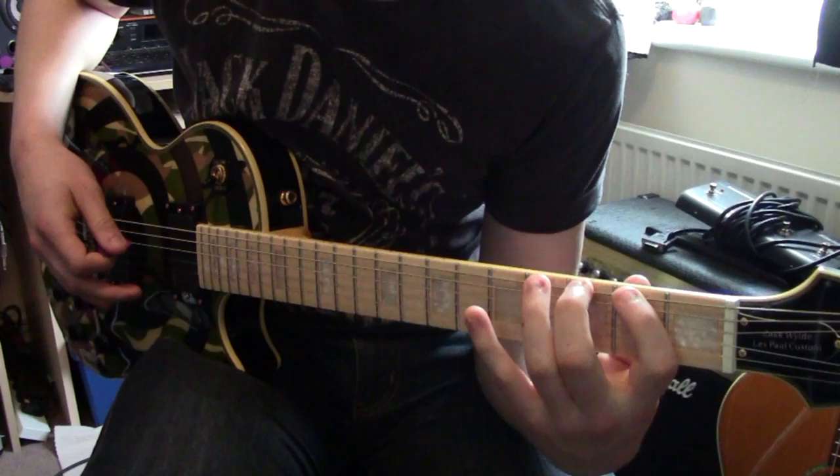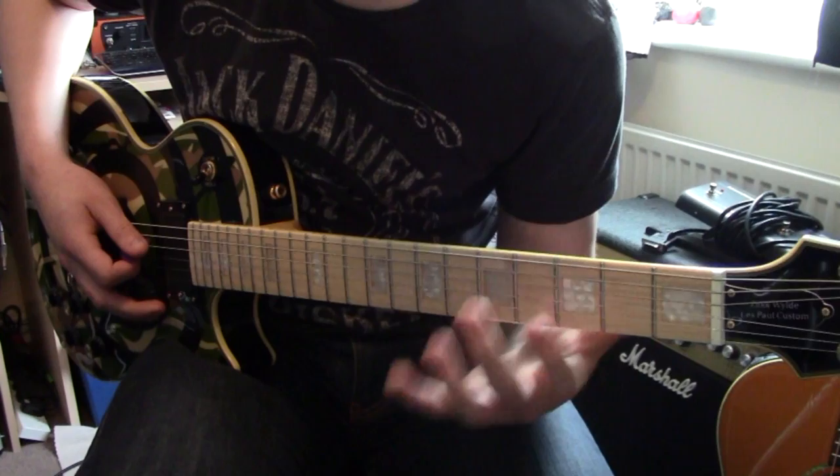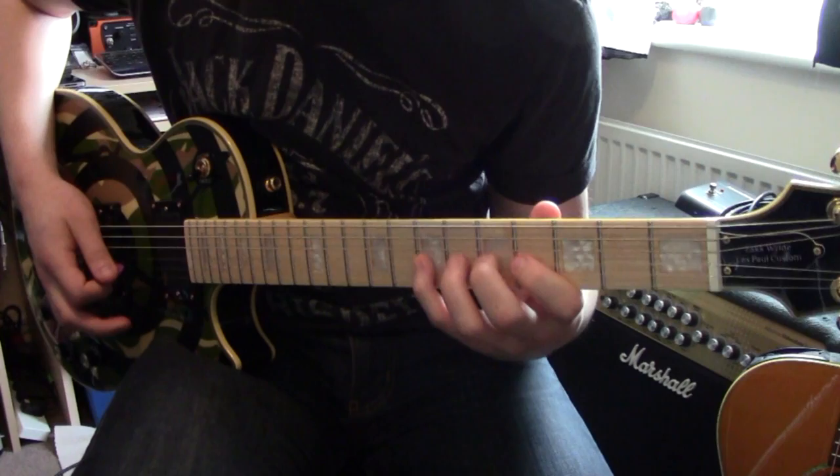So I'm there and then I'll go to the 3rd fret and the 5th fret, and I'll do that on the A string as well. Then I'll go to the D string where I play the 4th fret, 5th fret, and 7th fret. Then apply that same pattern on the G string as well.